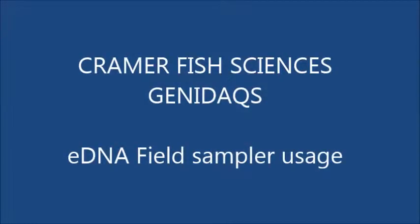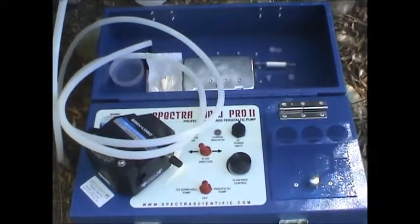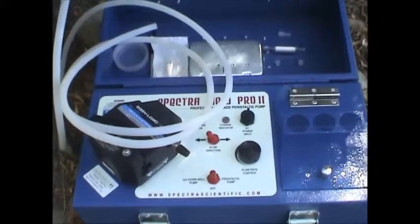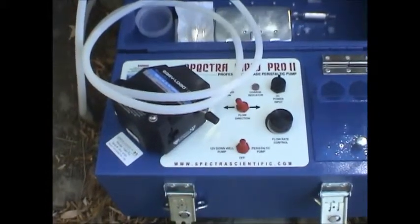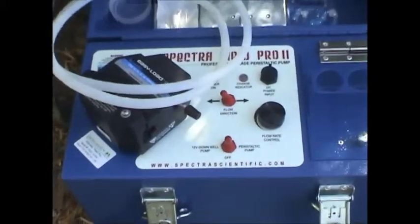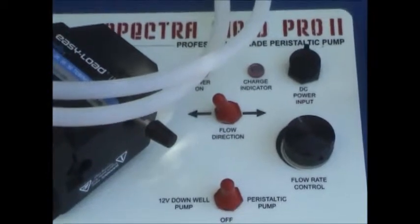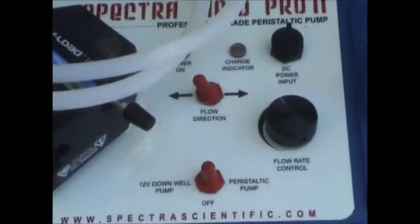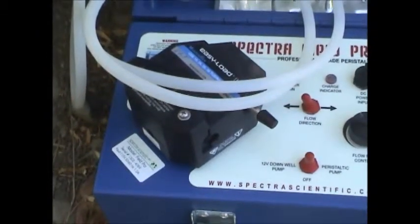Hello everyone, this is a quick video about the EDNA field sampler. Shown here is the top of the Watera Spectra Field Pro battery operated peristaltic pump. You've got two switches on top — one is a pump direction, flow direction, and the other is the on-off switch. There's also a flow rate, which is the speed that the pump head spins.